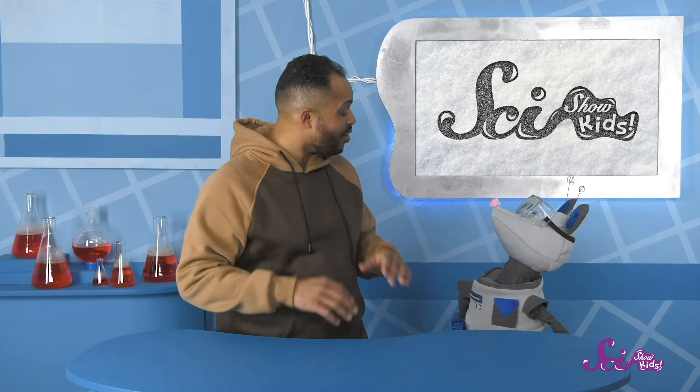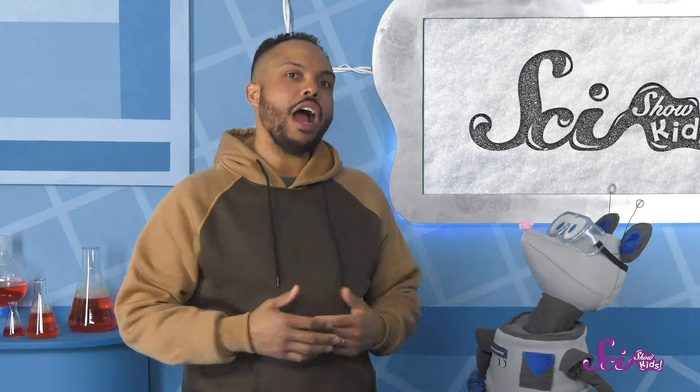Well, why don't we do an experiment to find out, Squeaks? You can help me figure out how to answer our question! You too! We can all learn more together!